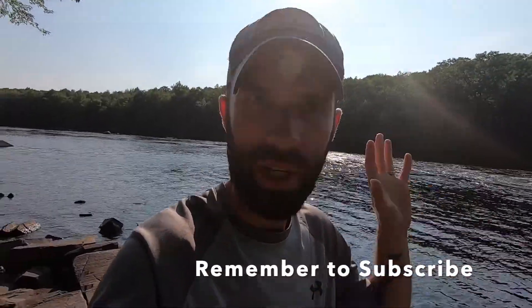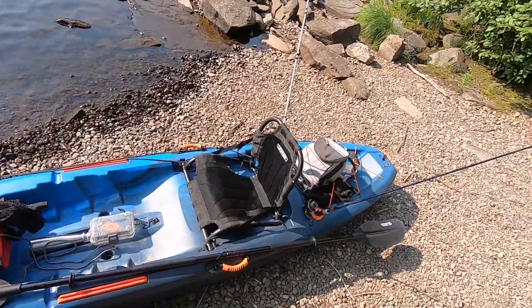Hey everybody, welcome back to the Allentless Sportsman channel. Today I'm checking out a new spot to go fishing — filled with rock, moving water, back eddies, rapids, all that good stuff that I love to fish in. I'm going to start out today with doing a lot of top water. Top water has been really great — specifically the whopper plopper — because it is the middle to end of summer open water fishing season. I really key in on the whopper plopper. I've got the kayak right here. Let's get after it.